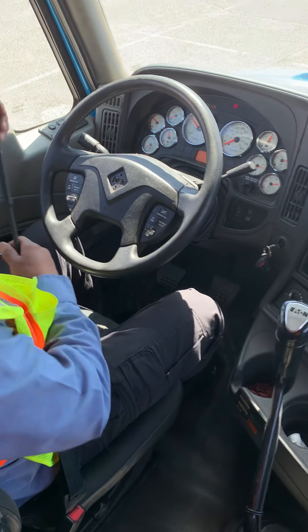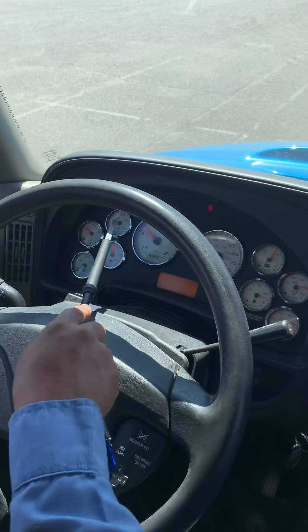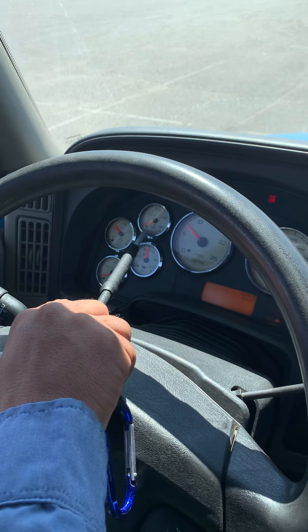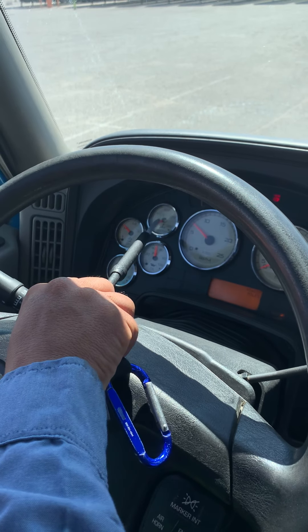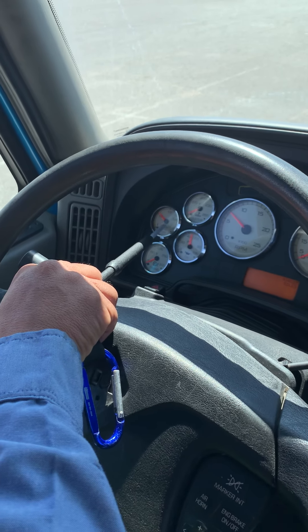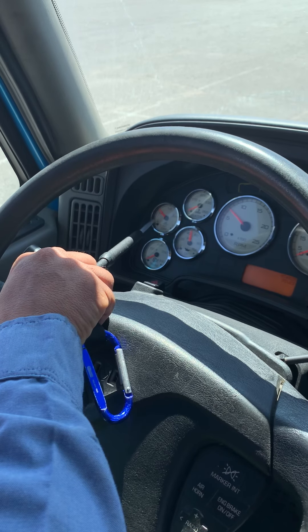Now I'm gonna start checking my gauges from left to right. Starting with the water temperature gauge — it should be properly mounted and secure and working properly. Right now it's at 140 but it should rise to 170 to 200 Fahrenheit, so it's properly working. This is my DEF fuel gauge — it's properly mounted and secure and reading properly.